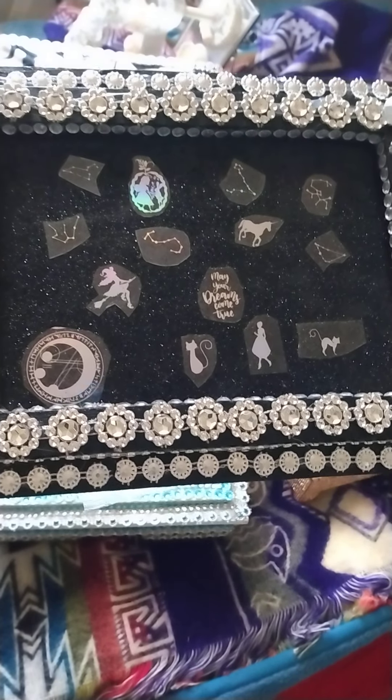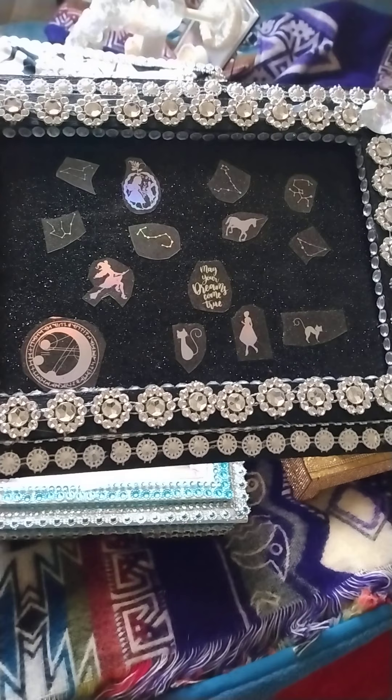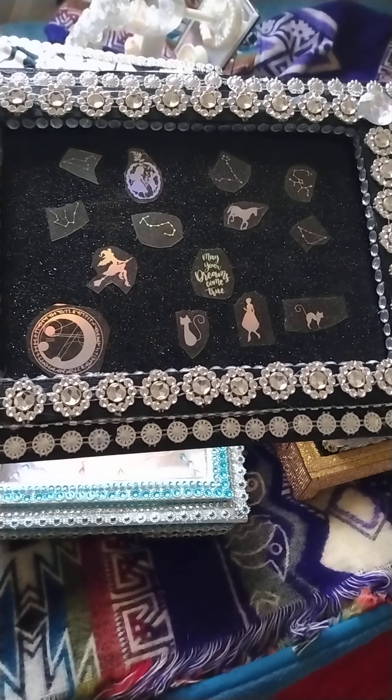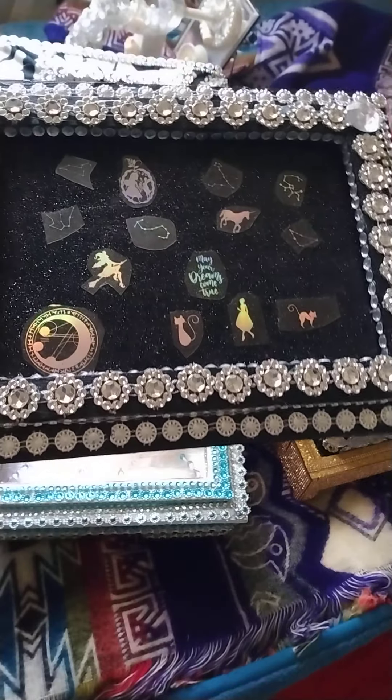Boxes, boxes, boxes. I love to make boxes. Hello everyone and welcome to my new channel, Alexis the Crazy Crafter.